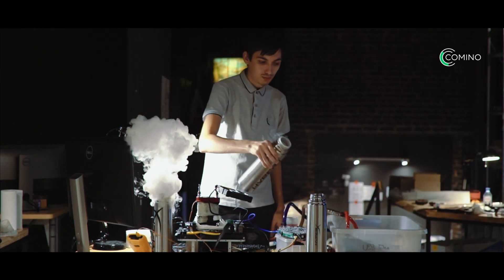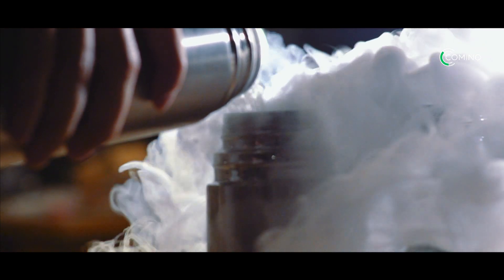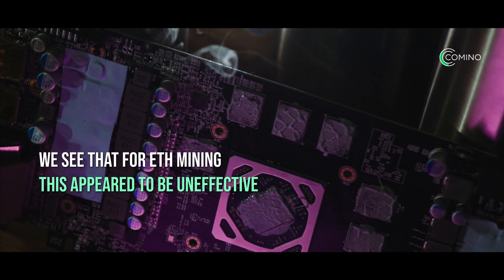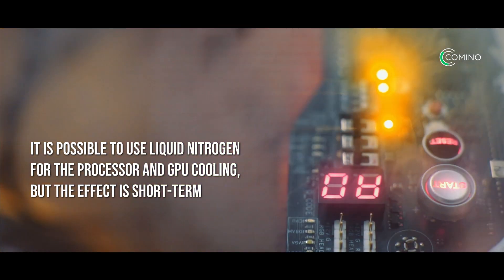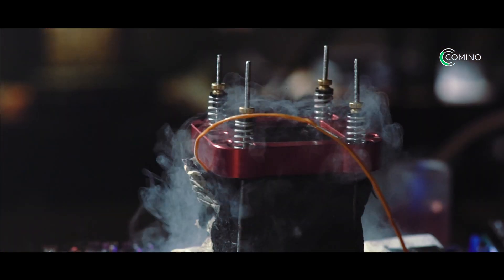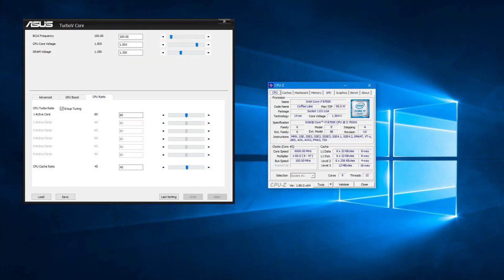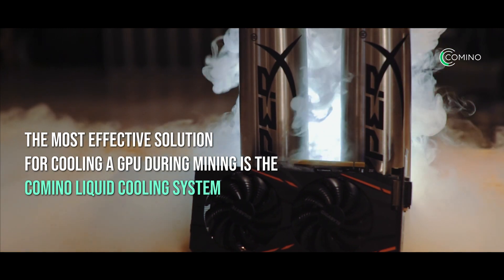In this video, we showed how to assemble a system from which both the processor and the GPU can be cooled using liquid nitrogen, and how to overclock them to the extreme. We see that for Ethereum mining, this appeared to be ineffective. It is expensive and takes a lot of time to set up. It is possible to use liquid nitrogen for processor and GPU cooling, but the effect is short-term — since nitrogen evaporates quickly, it should be constantly poured into the intake pot. At the same time, we see that there is no difference between the processor overclocked to 6 GHz and the processor used in our standard system for GPU mining. The most effective solution for cooling the GPU during mining is the Kamino liquid cooling system.